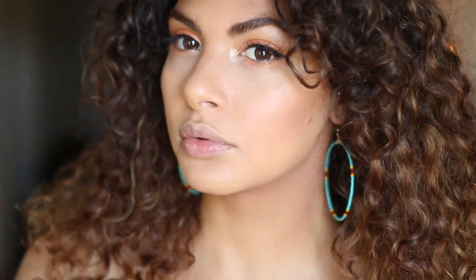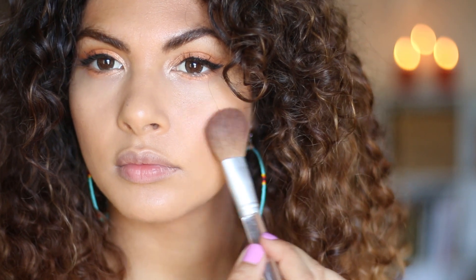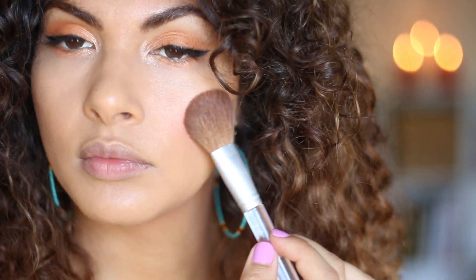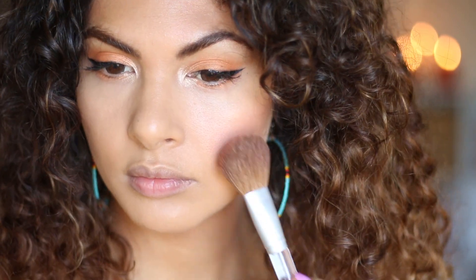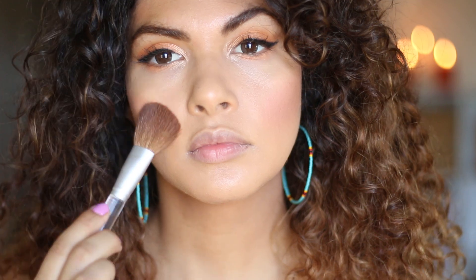Anyway, putting some bronzer to warm up the skin tone. And my blush — sorry, it's so nasty, it's broken and just really bad, but it works so well. Just quickly contouring my nose.